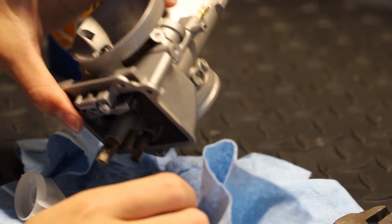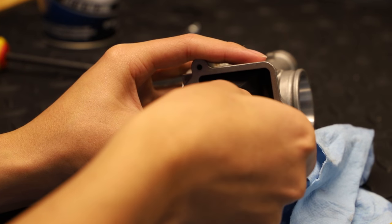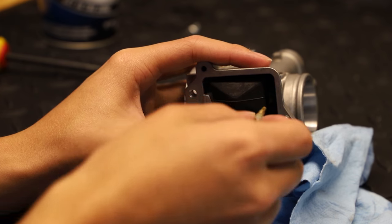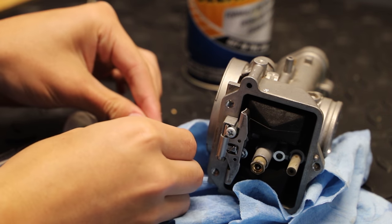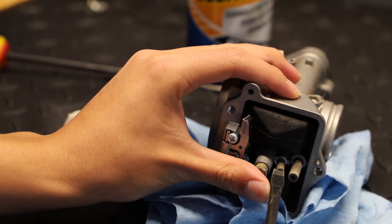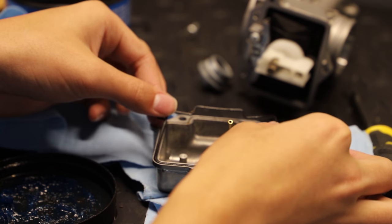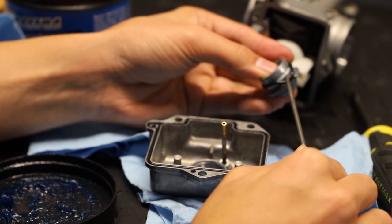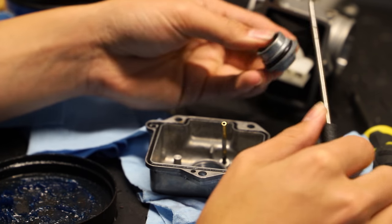Might as well knock them out while we're here. Make sure you're careful when installing your jets — these really don't need to be very tight. Just snug plus a little bit extra should do it. Here on the float bowl, I coated this o-ring in a light coat of lithium soap based grease to make sure it doesn't pinch upon assembly. I also did the same for this o-ring on this plug. I would say about 90% of the o-rings that I come across I coat in a light coat of soap based grease.